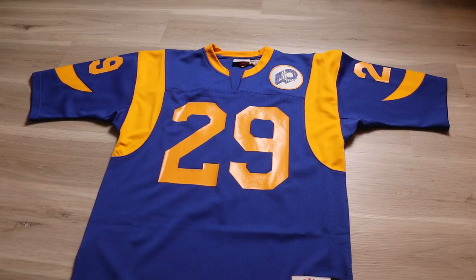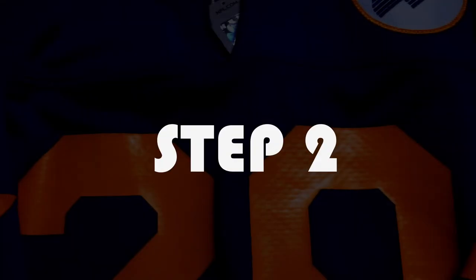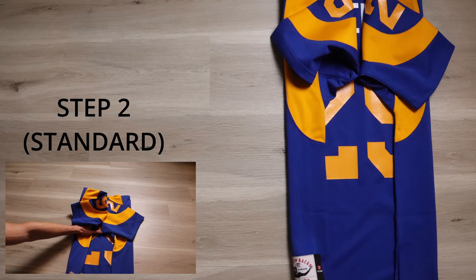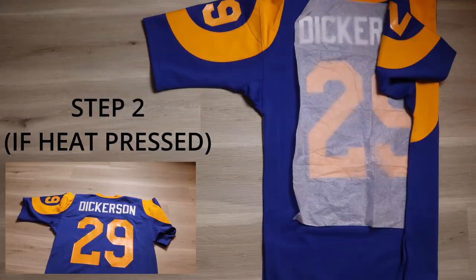Step one is simple — take the jersey and flip it so it's backside up. For step two, we're going to take the jersey and fold it to the edge of the number. We are not going to fold it past that and crease the number — only fold it to the edge. You can see right here I did it on this side. So again, we're taking that jersey, folding it to the edge without over-folding it and creasing it. Your jersey is going to look like this.